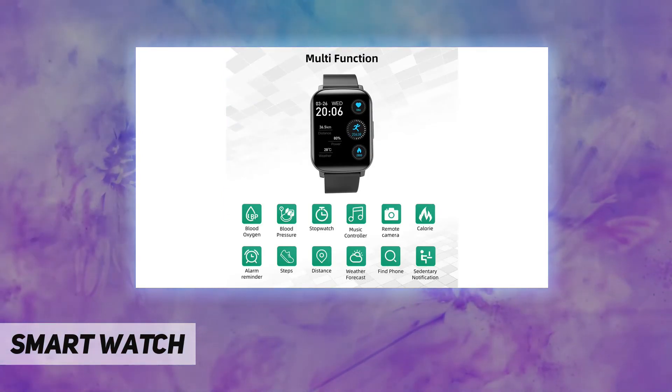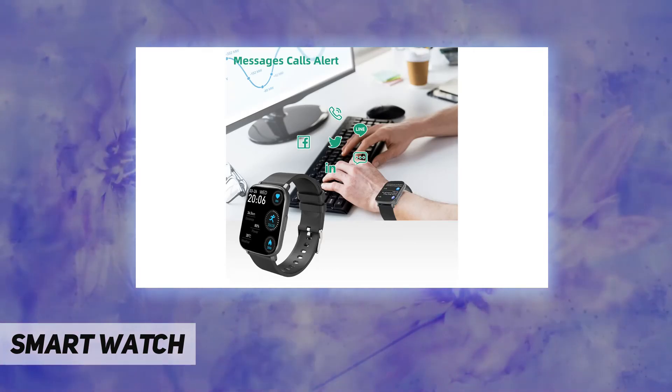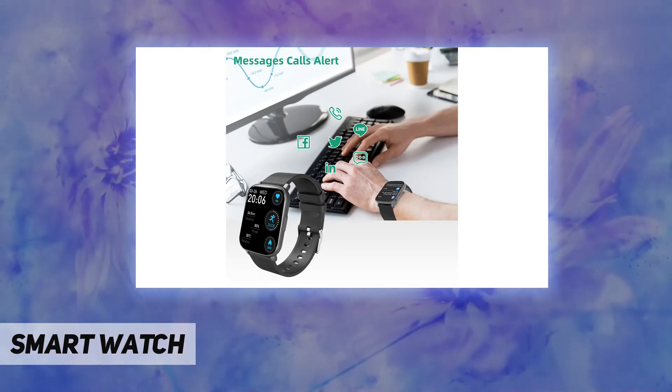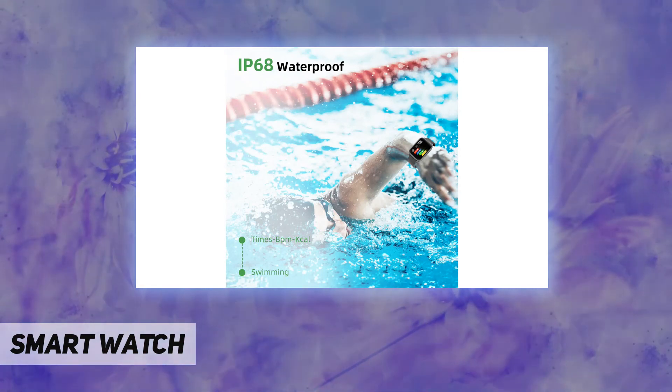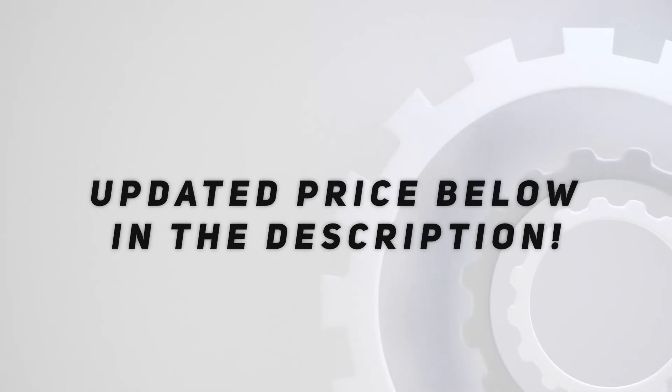It comes with an easy magnetic charging cable — just 1.5 hours for a full charge — and supports up to 6 days of normal use and 28 days of standby time, freeing you from the hassle of frequent charging. Check the video description for the updated price.